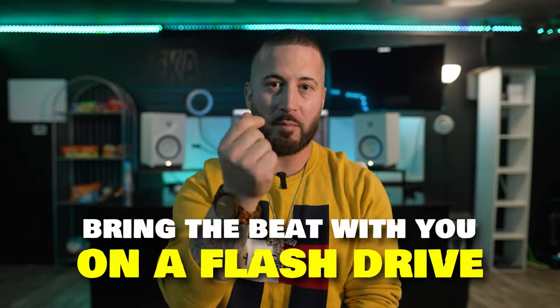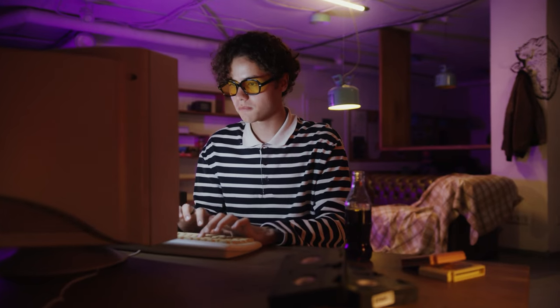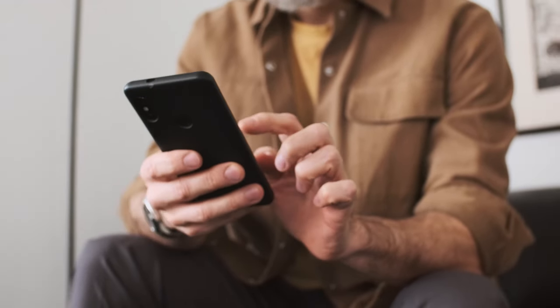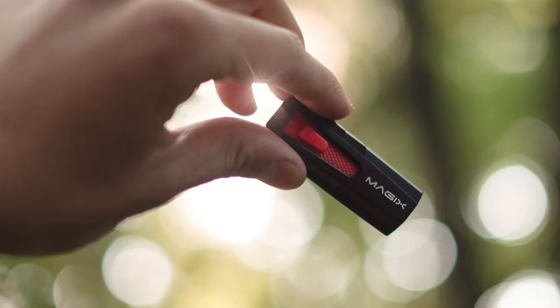Number one, you need to either bring the beat with you on a flash drive or email the beat to the engineer ahead of time. Sometimes it could take 10, 15 minutes just looking up the beat online if it's on YouTube, downloading it, or you wait till you show up to the studio and say, oh yeah, I got it on my phone — what's your email? Then you try to send it and maybe the file's too big, or you have a wave file and now you've got to figure out how to upload it to Google Drive or Dropbox and transfer it to the engineer. Do all this ahead of time. Bring the beat on a flash drive — that'll save you a lot of time.